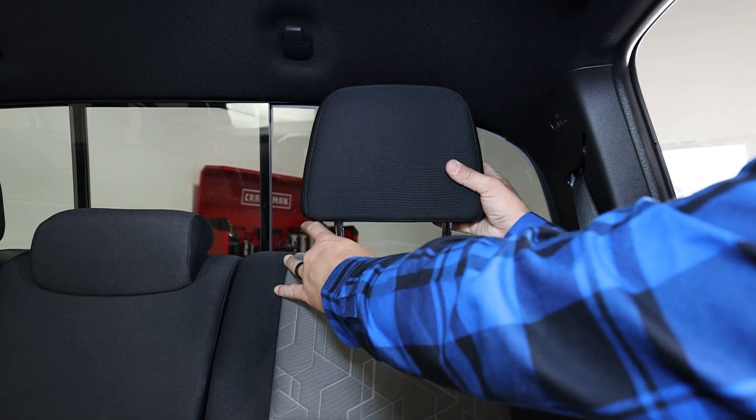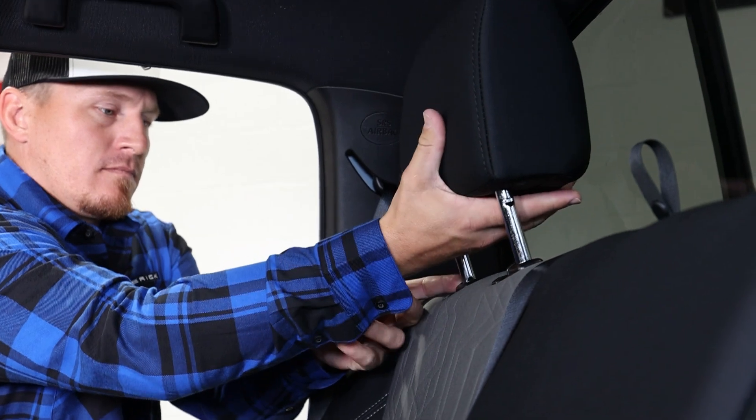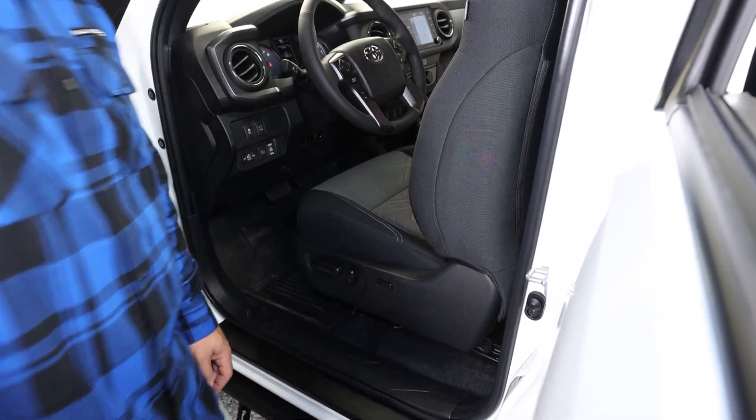If you're working on a brand new truck today, notice that Toyota puts a little bit of oil on the headrest posts that go into your seat, so make sure you don't get that oil on your fingers and then on your seats. If you have electric seats, it's a good idea to raise them all the way up just to make a little more room underneath your seat.